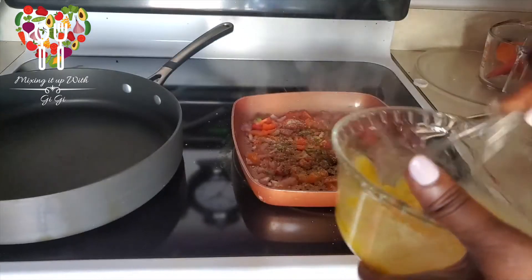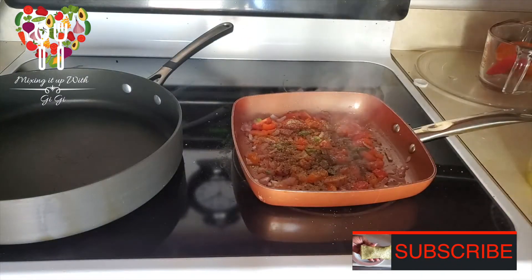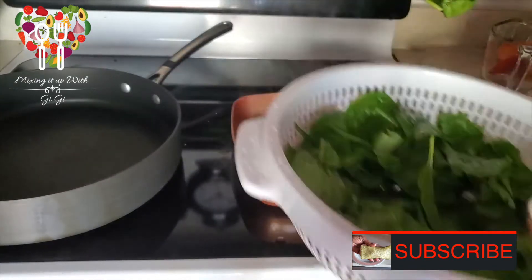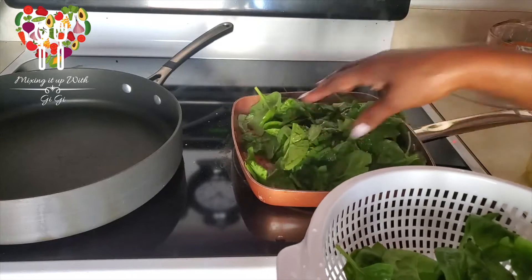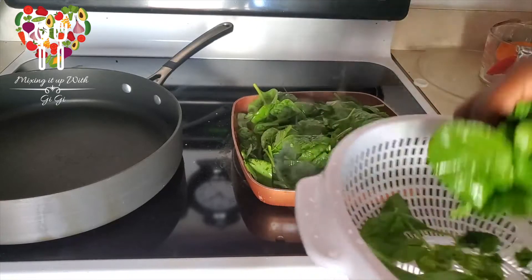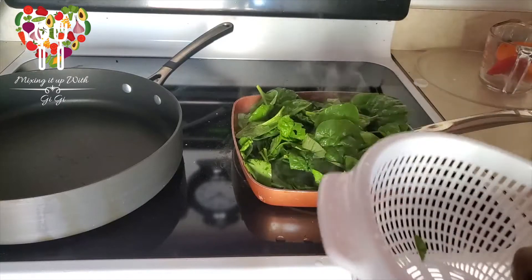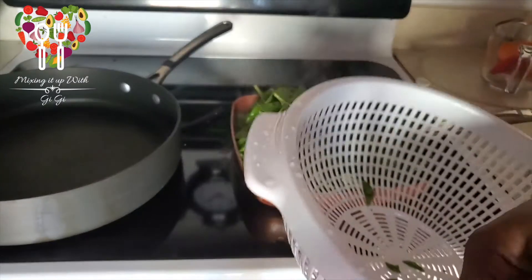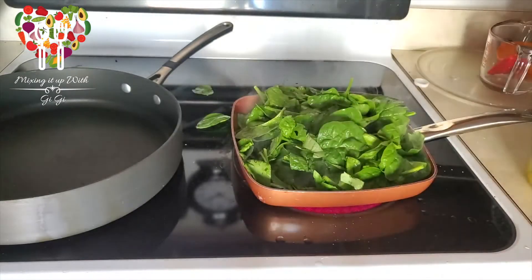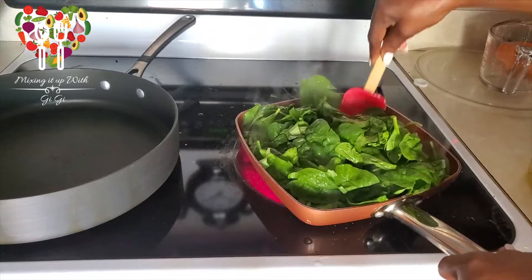Beat your eggs, then add some spinach — lots of spinach — and mix it in.